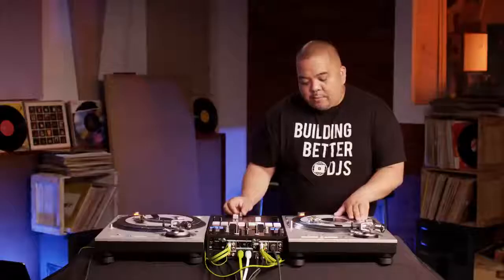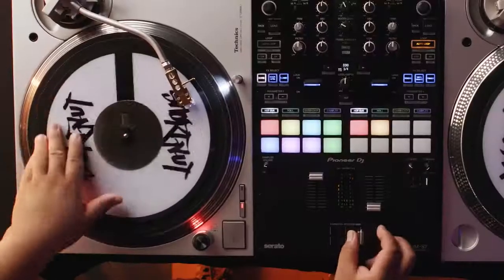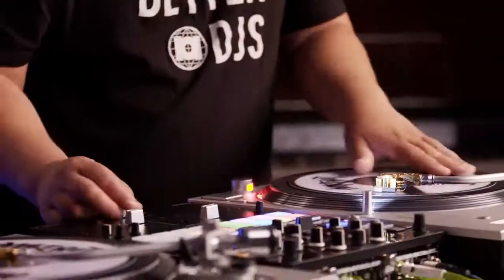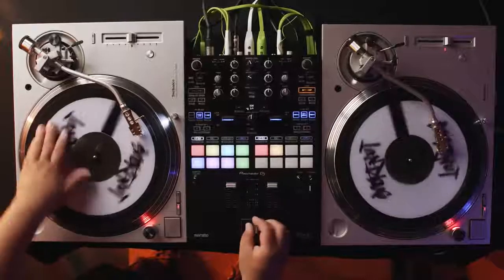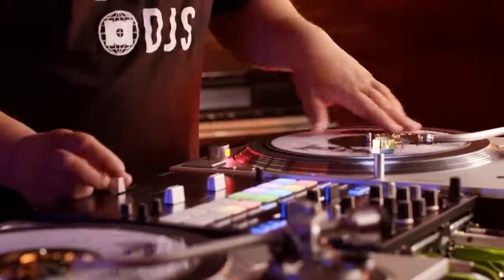My hand never leaves the record. As I'm pushing the record forward, I'm moving my crossfader to the open position at the same time. But right away, I'm pulling the record back and the crossfader back to the close position without hearing the reverse sound. A common mistake is not moving fast enough and hearing the reverse sound — you're not supposed to hear that in a stab scratch.